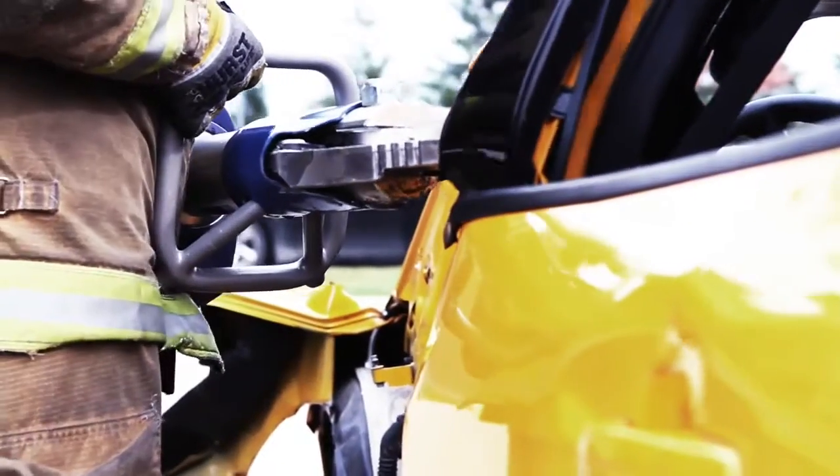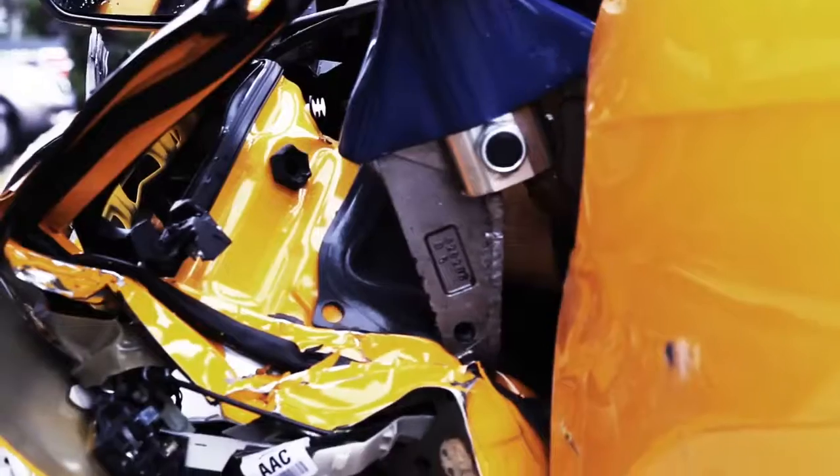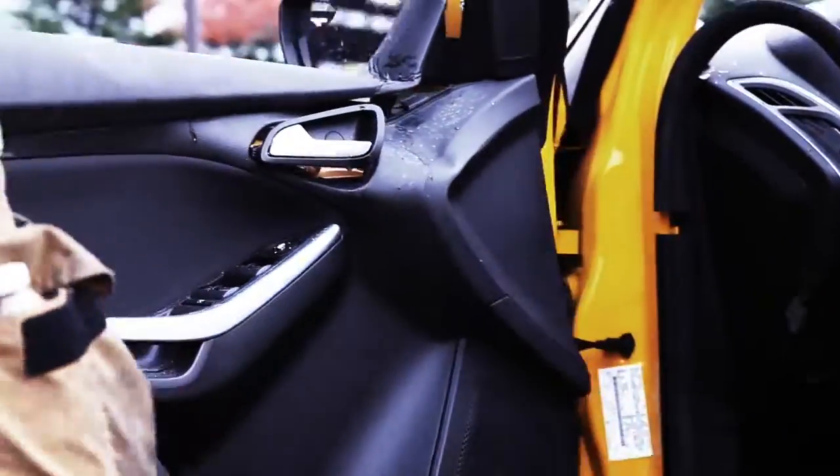The 357 weighs in at 41.4 pounds, spreads and cuts, locks chains, and handles heavy fortifications with impressive force.